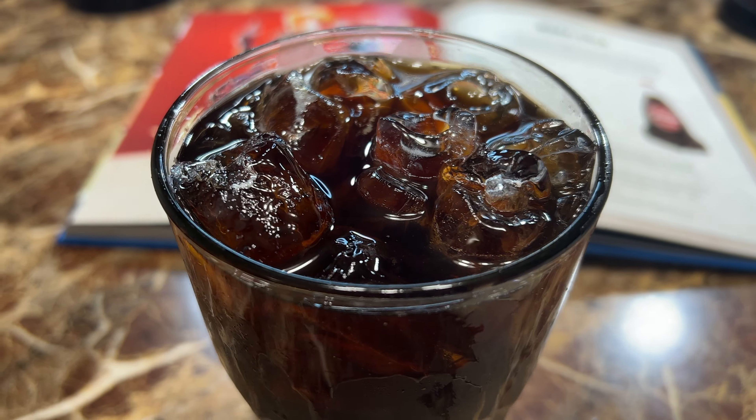We will need ice, seltzer water, water, sugar, an orange, lemon, and lime, cinnamon stick, ground cardamom, ground coriander, anise seed, browning sauce, and vanilla extract.